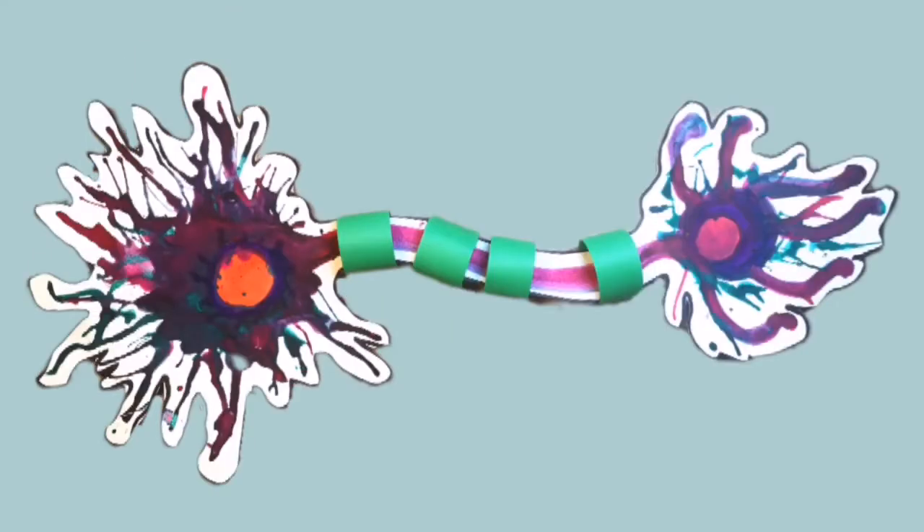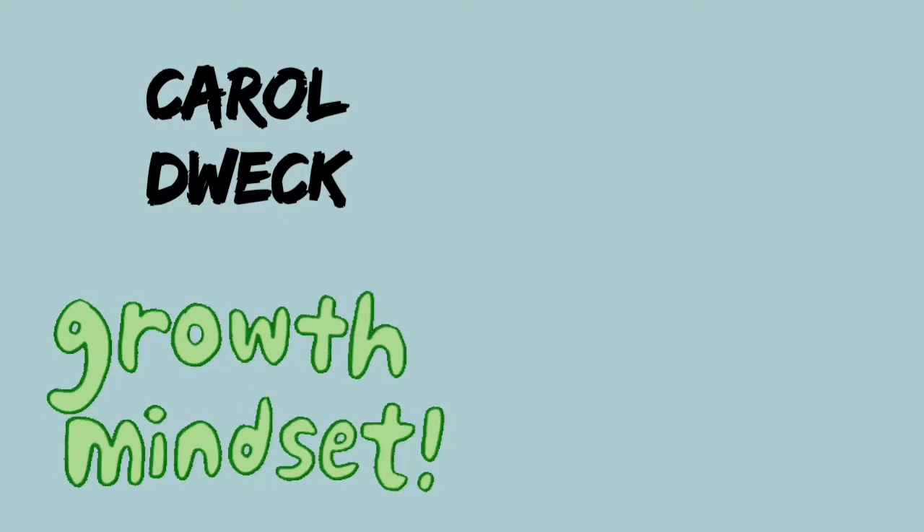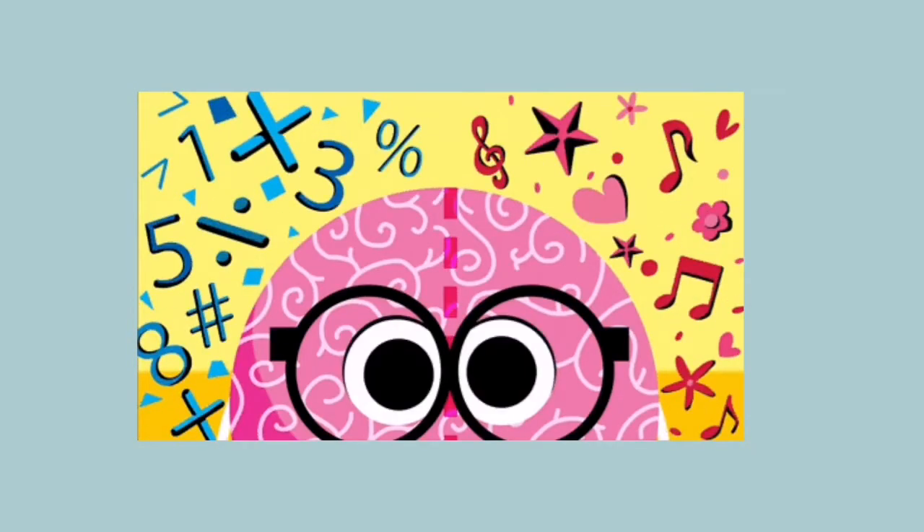In this video I'm going to show you how to create an easy paper sculpture of a neuron. If you'd like to know more information about the incredible research done by Carol Dweck on growth mindset, check out the description in the video below as well as another video about how our brains learn.